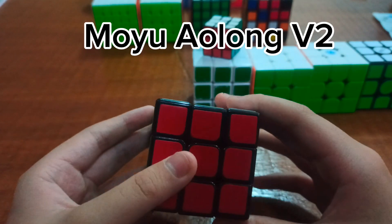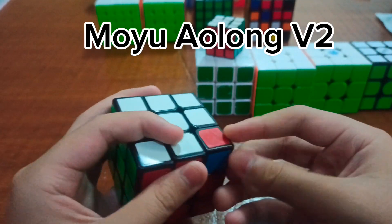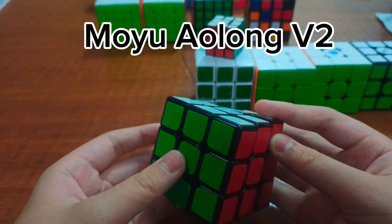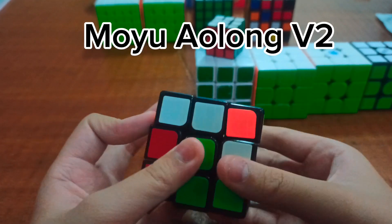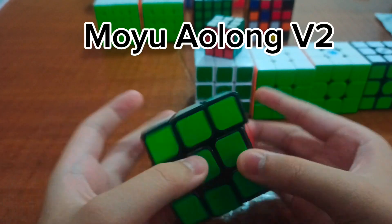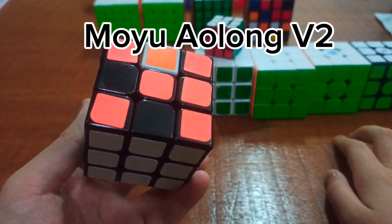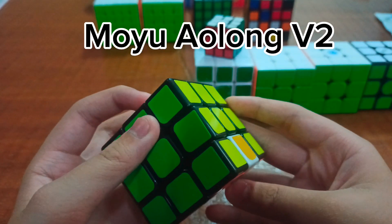Next is my Moyu Aolong version 2. It could be a Wailong — I have no idea. But it turns pretty decently. I used it for a while, but look at this — I lost two stickers, and I don't know why.